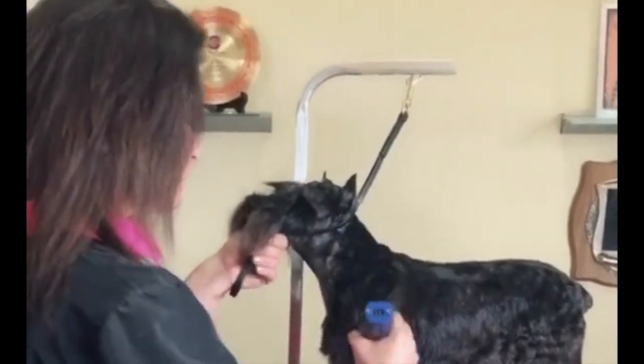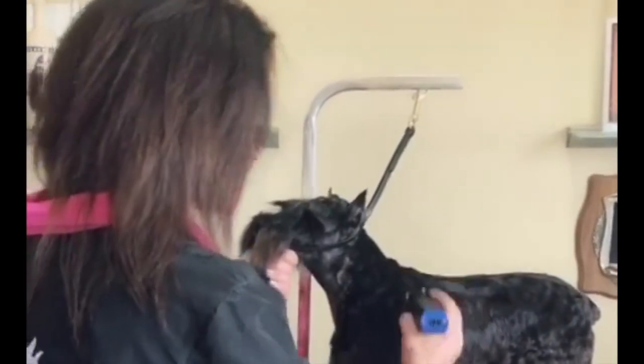If you want long versions, I have full tutorials and tons of versions of Schnauzers on my YouTube channel. Commercial Miniature Schnauzer head.